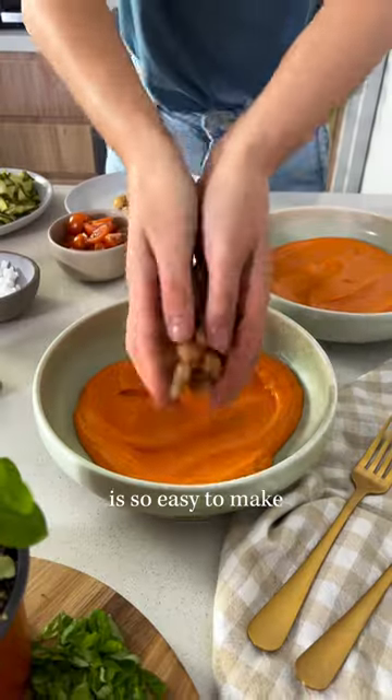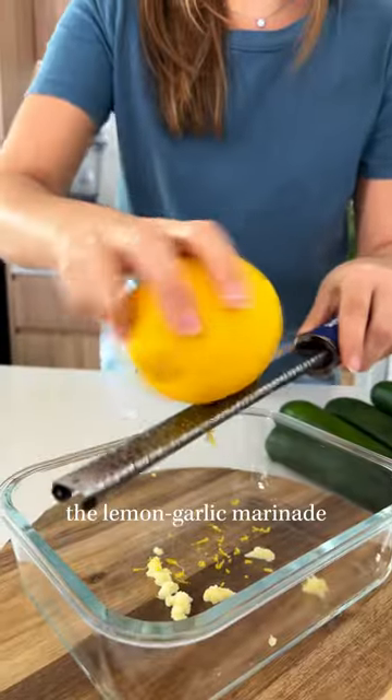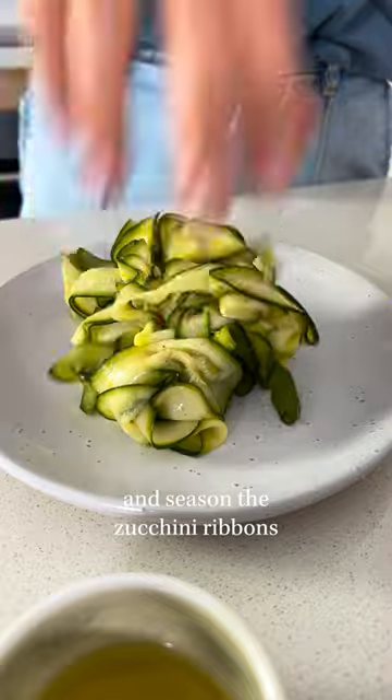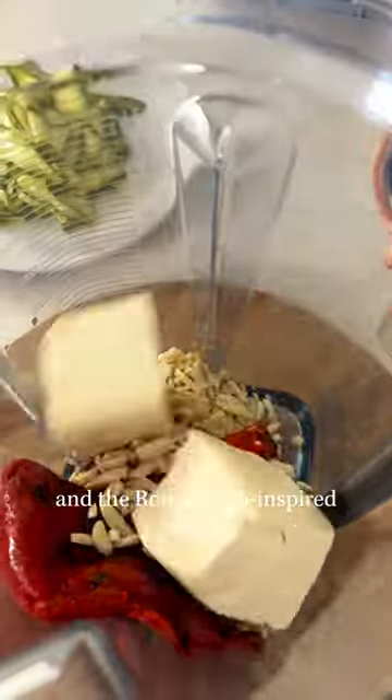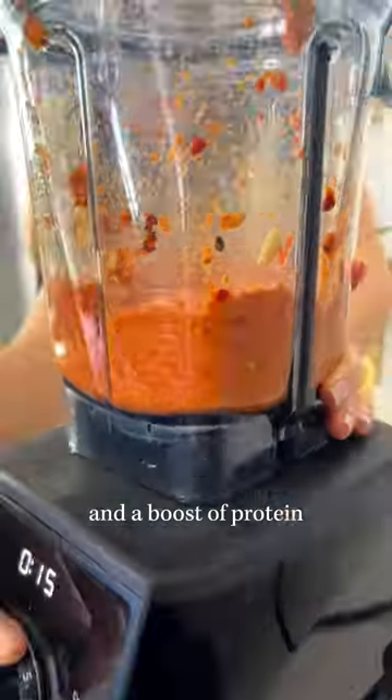This super fresh and protein packed bowl is so easy to make, you don't even need to turn on the stove! The lemon-garlic marinade is key to soften and season the zucchini ribbons. And the Romanesco-inspired sauce brings it all together! We added a little bit of tofu for extra creaminess and a boost of protein.